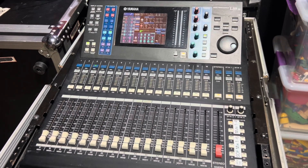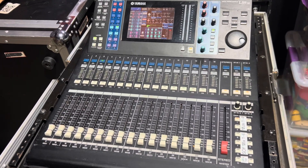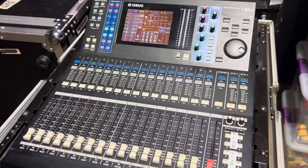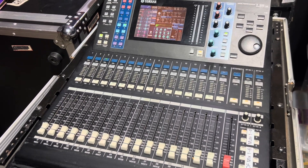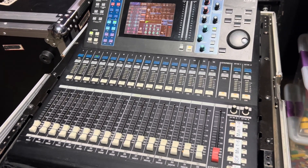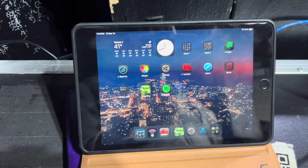Hey everyone, I had a couple of requests to show people how to connect a tablet to an LS9. If you're still using an LS9, good for you — these have been around a long time, since 2006 I believe. So let's connect it.